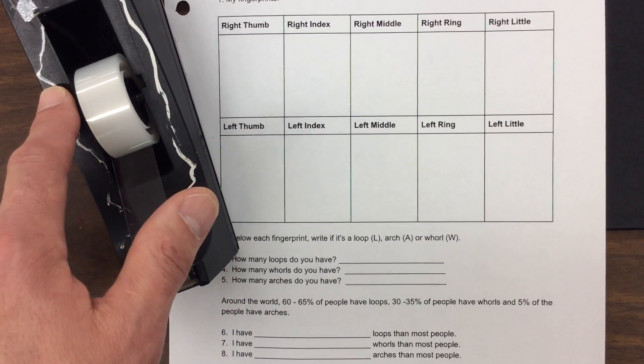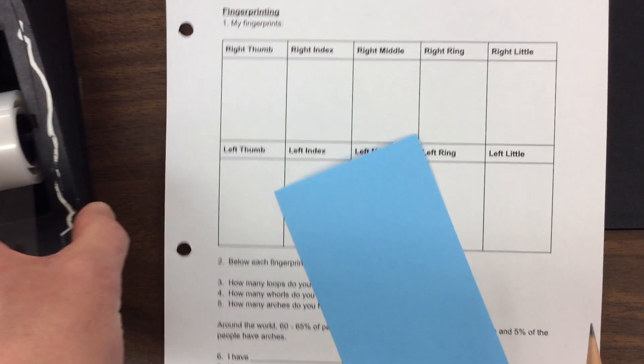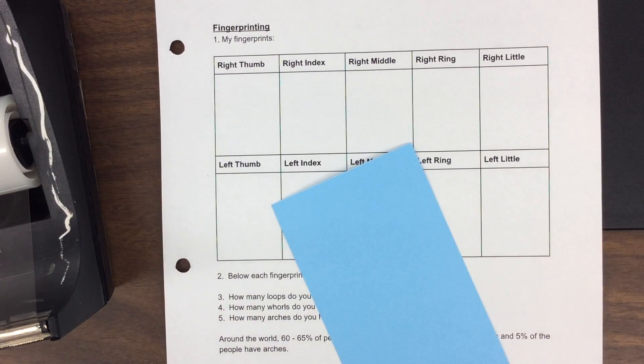You need tape, so you have to have a tape dispenser. You're going to want an index card and of course you're going to want your worksheet, and it's really this simple.